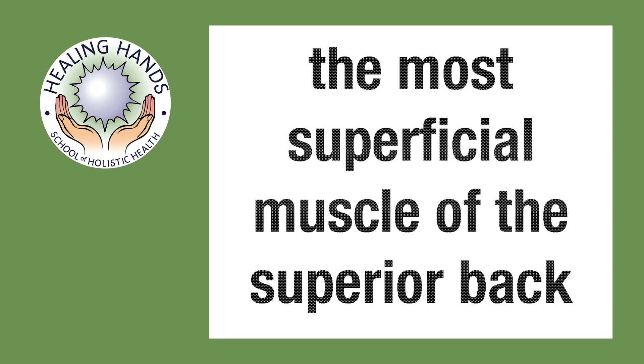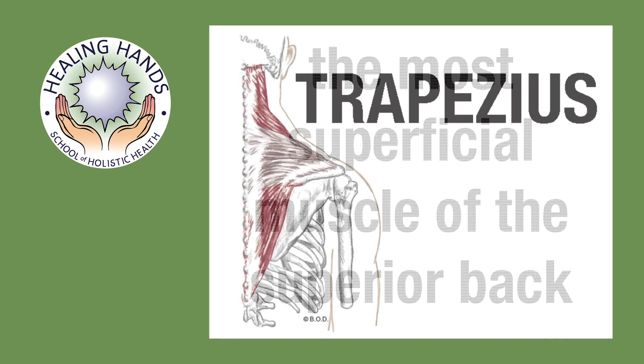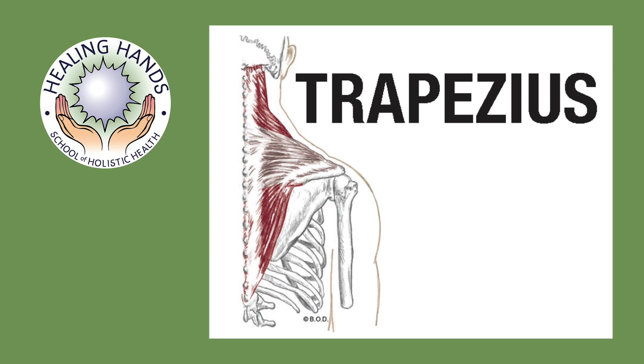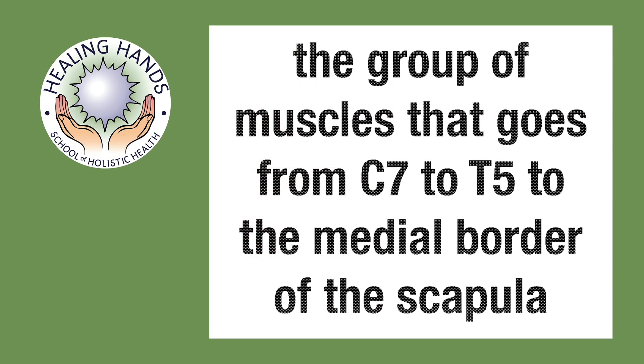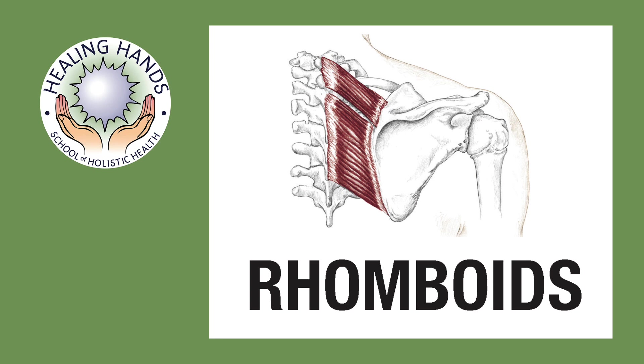The most superficial muscle of the upper or superior back is trapezius. The group of muscles that go from C7 to T5 to the medial border of the scapula are the rhomboids.